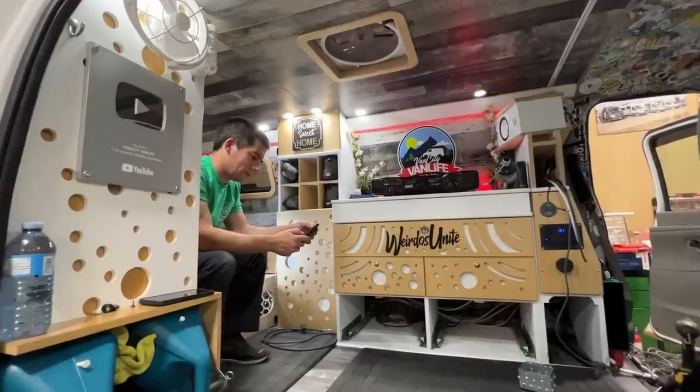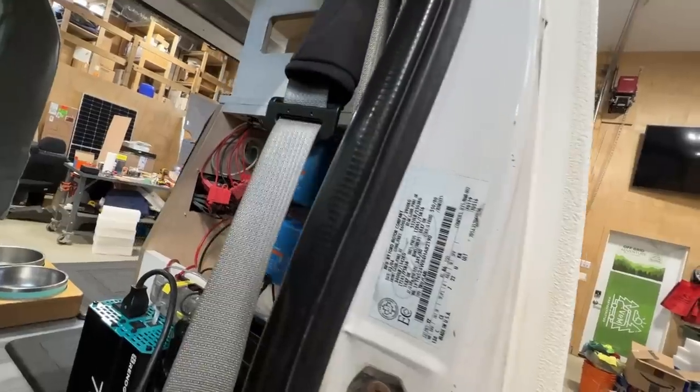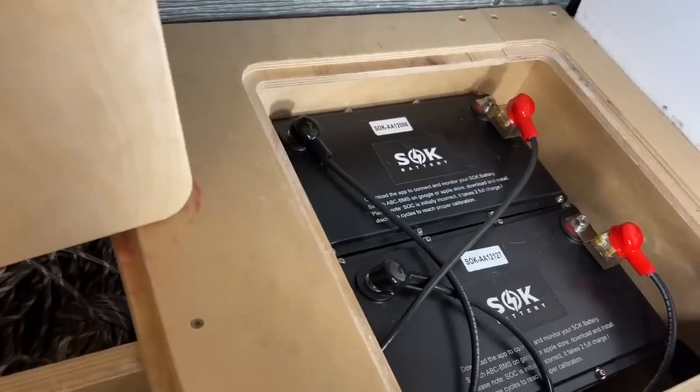Hey, what's up you guys? If this shot looks familiar, that means you watched the end of yesterday's video. We're back here at Ray Outfitted. I'm Rainer from Ray Outfitted, and today we're going to be wiring up Chrome's 120-volt system in his van. Let's take a look.